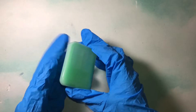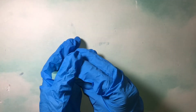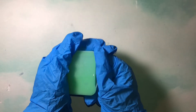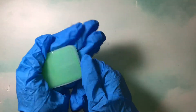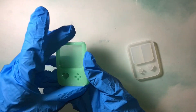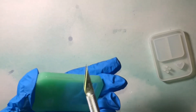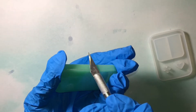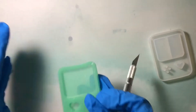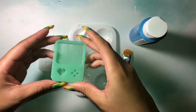Once the resin is done curing, I'm going to take it out of the mold, but I tried to take it out a little too early because it was really bendy. Eventually I do get it out and there's a little bit of overhang — my table wasn't level either — so I'm going to use an exacto knife to cut off the excess. Be careful with the knife; don't cut towards yourself.